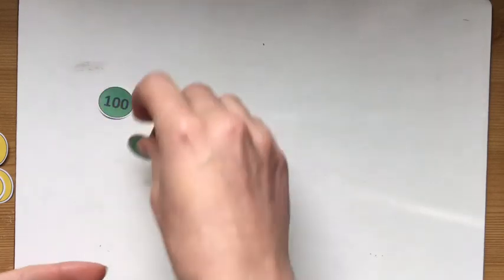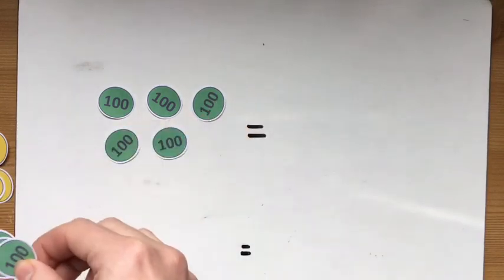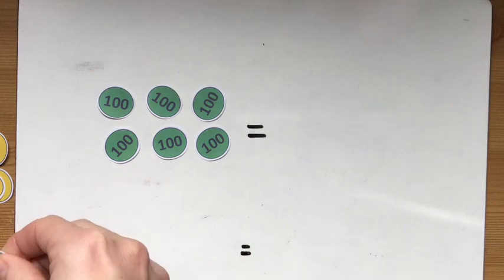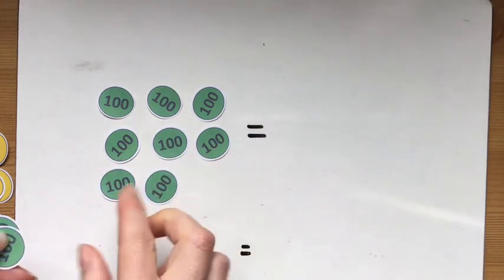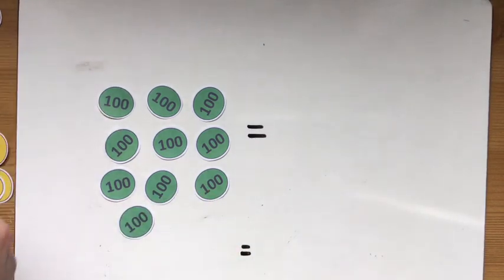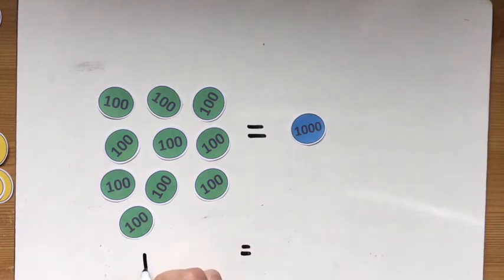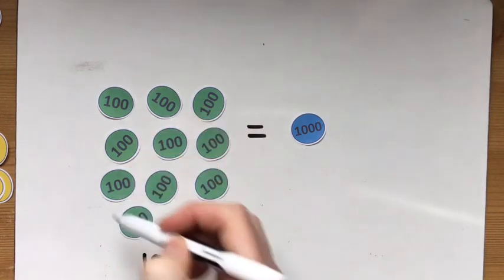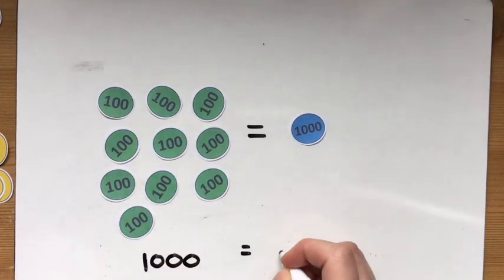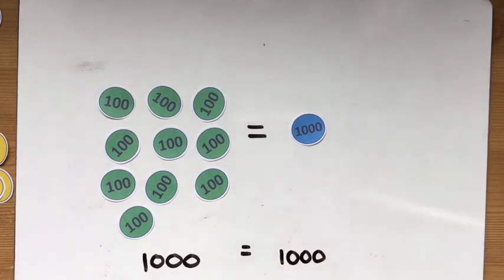And also that 10 hundreds — 100, 200, 300, 400, 500, 600, 700, 800, 900, 1000 — 10 hundreds equals 1000. We've got 1000 on this side as 10 hundreds, and we've got 1000 on this side as a single counter. This is going to be really important to understand how the next step using these place value counters works.